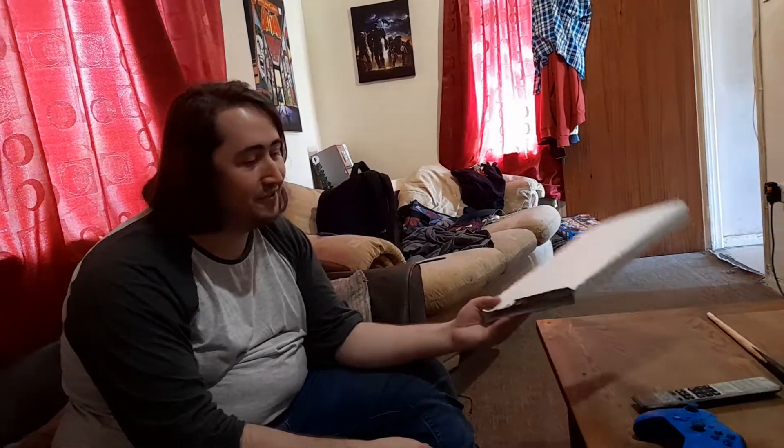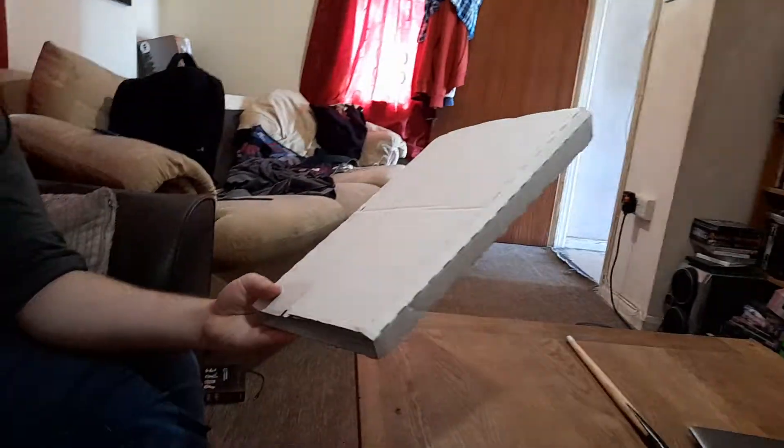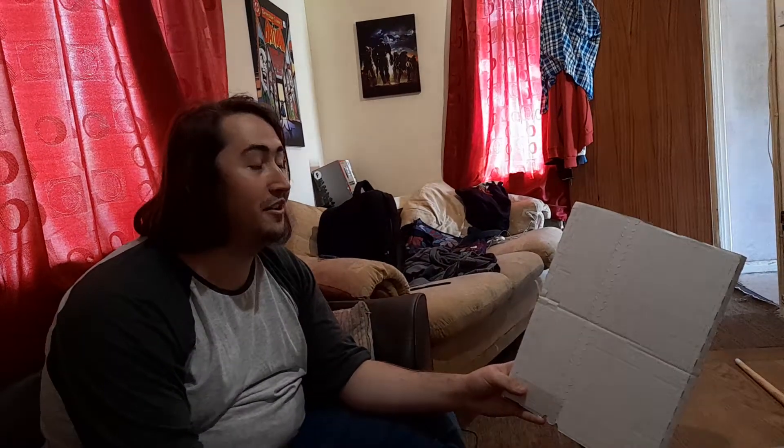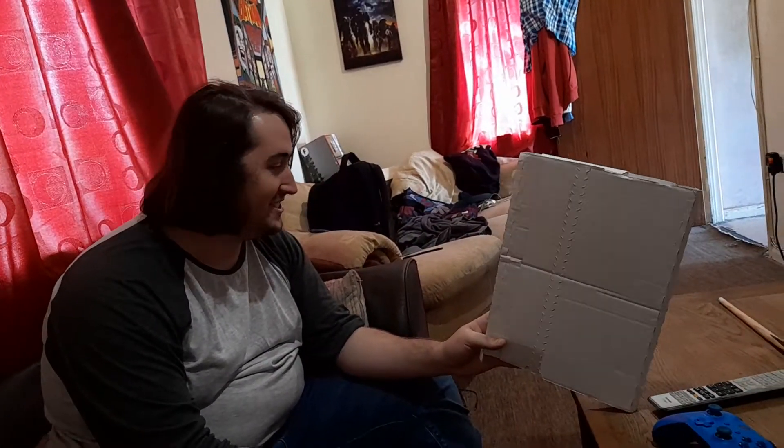Hey guys, Devon Raolu here — you can just call me Raolu — and today I have finally received what I believe to be my mousepad. I can't even remember what website I ordered this off, but I went onto a website where you can make your custom mousepad, and you're about to see what I made.